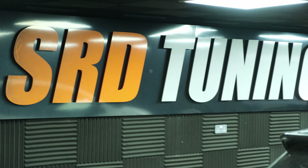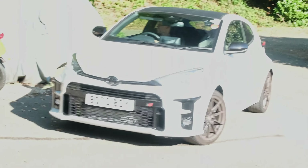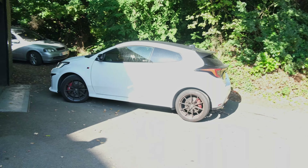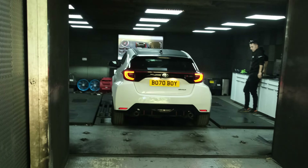Now on to the dyno. I'm here at SRD Tuning with both of my GR Yarises for episode two of the Power Upgrade Series. Here is my car going onto the dyno. We're going to baseline it to see what they actually come out of the factory at, because a lot of people have been getting 270 or more, so there's a wide variation. We're going to dyno that, get a baseline, and then work out the best setting on the DTUK box — hoping to get 320 out of it.